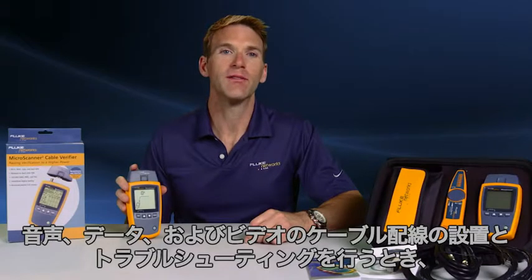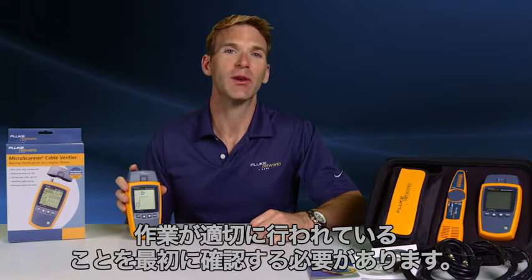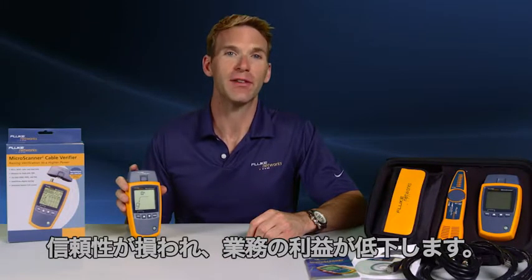When installing and troubleshooting voice, data, and video cabling, you have to be certain the job is done right the first time. You definitely don't want callbacks challenging your credibility and eroding profit from jobs.